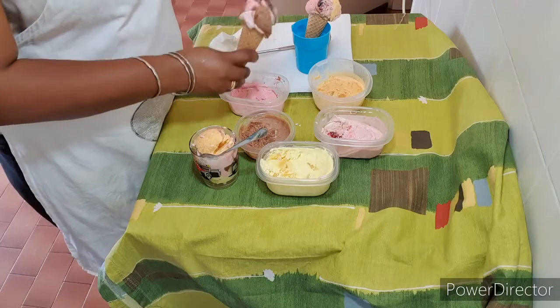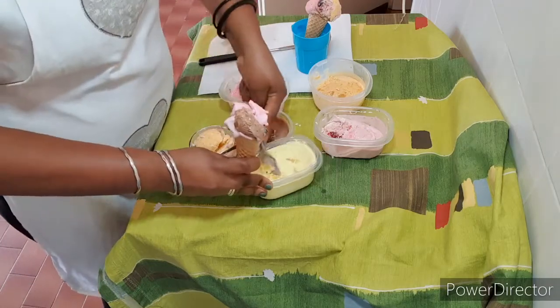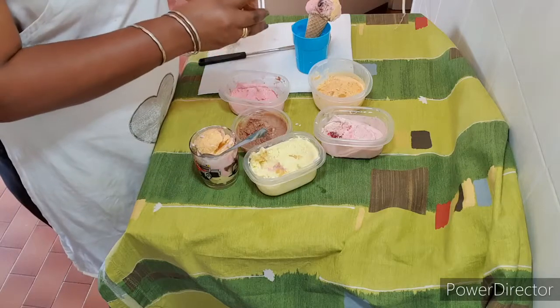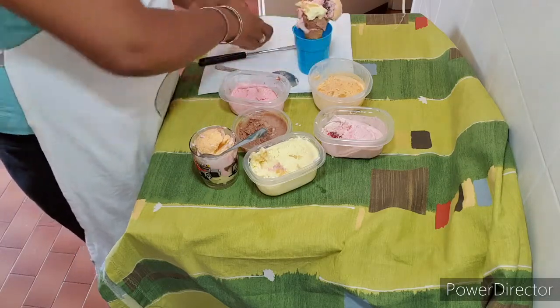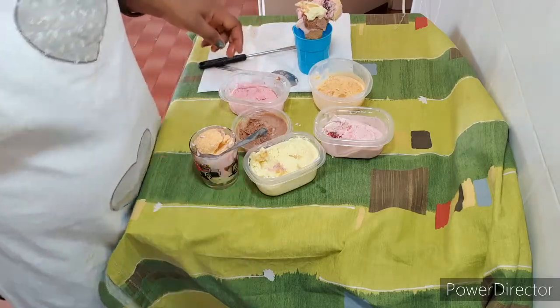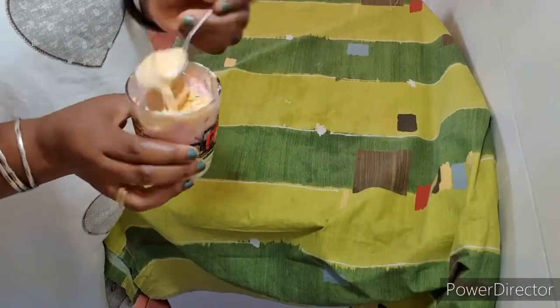It's very delicious, and the best part is that you know what you are giving your kids to eat — you know what you make for them. It's not too difficult at all.